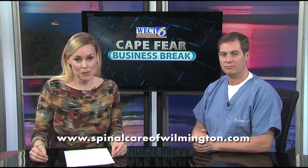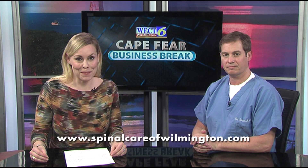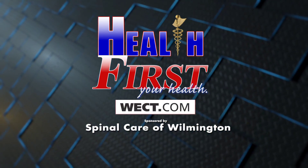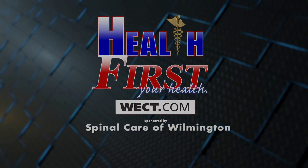Find out more by going to the website, spinalcareofwilmington.com. For more details, go to Health First on WECT.com.